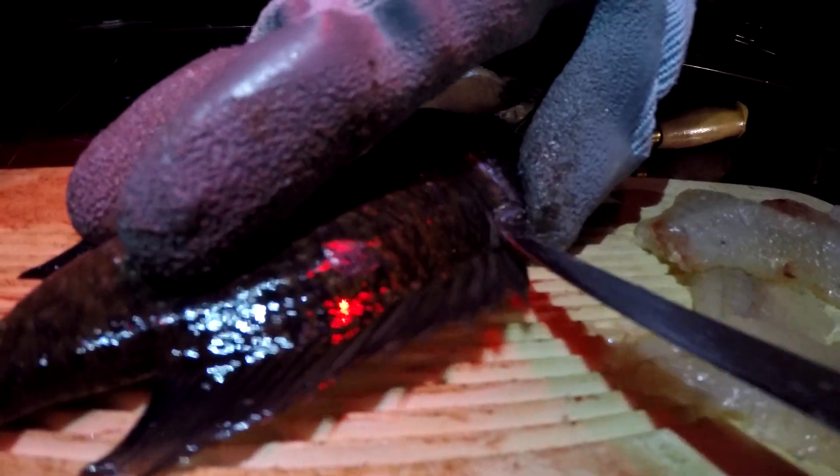Then you'll just poke your knife through and get that side of the meat. So that's a nice little fillet for a bluegill right here. Then what I do is leave it like that so I can come back and take the skin off from it.